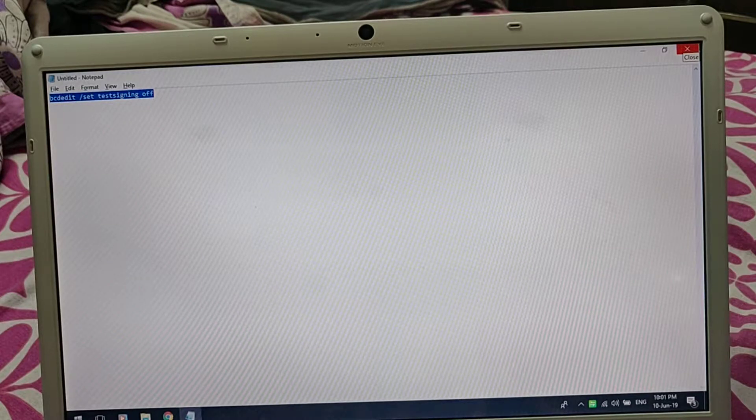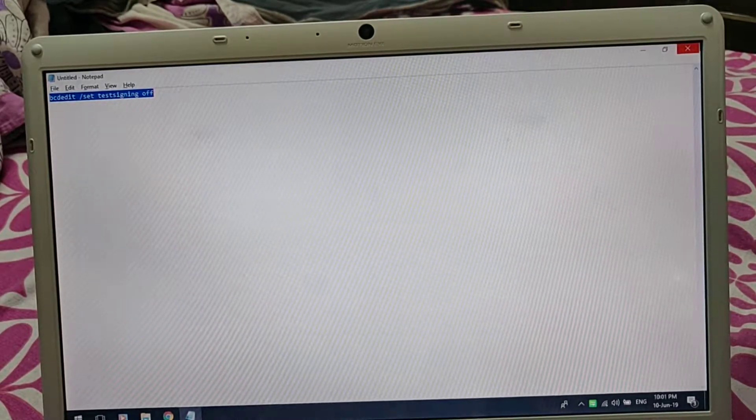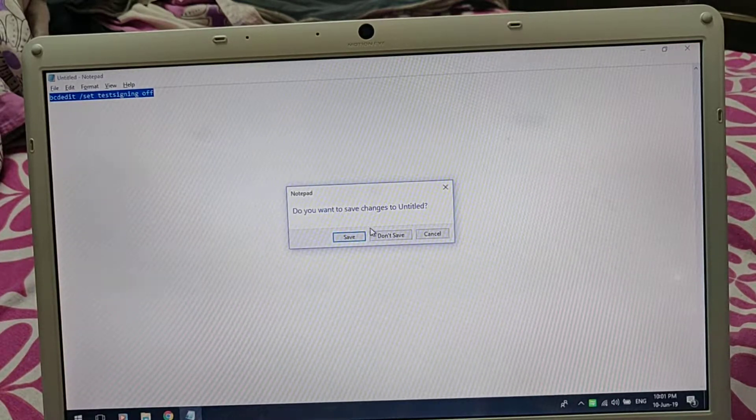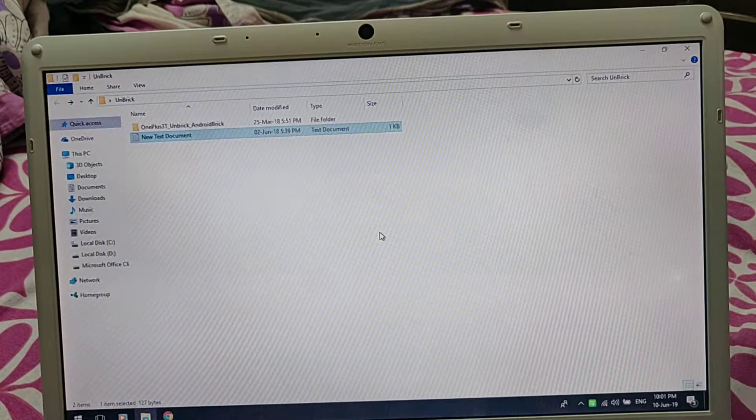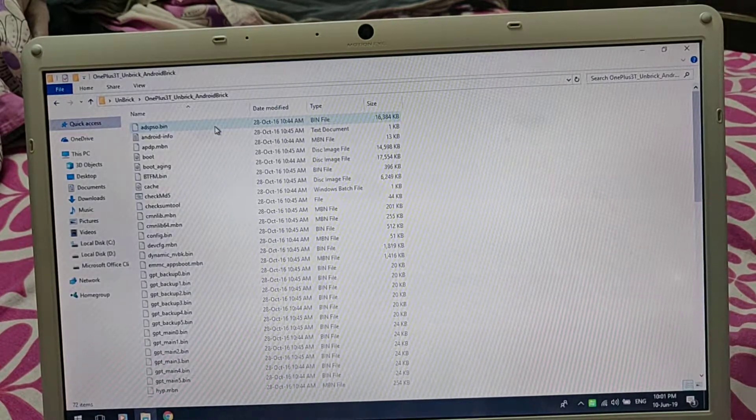This is done so that in case there is any driver issue or something, that won't cause any problem for us. Once you have done this and restarted your system, you should be seeing this folder. You can go into this folder.